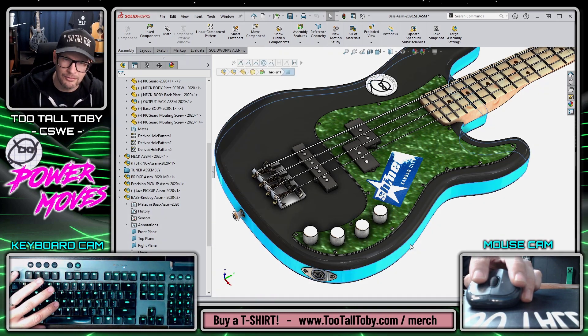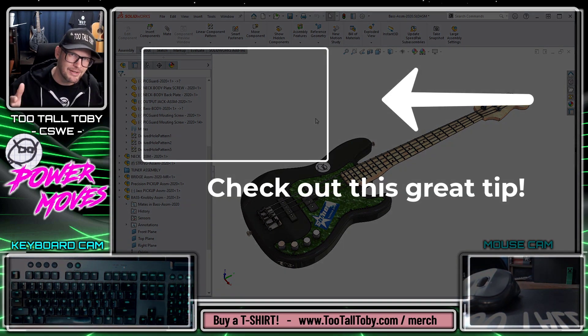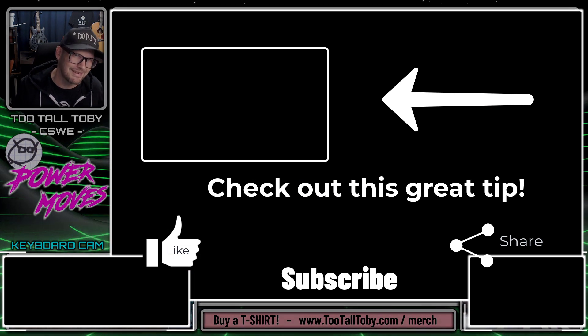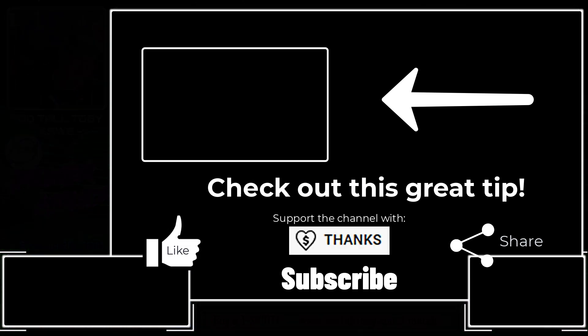That, in my opinion, is a super power move in SolidWorks. Did you know about this functionality? Are there any clever ways you've used it to save time? Let me know in the comments below. If you're enjoying this series, be sure to like, subscribe, and come back for the next episode.